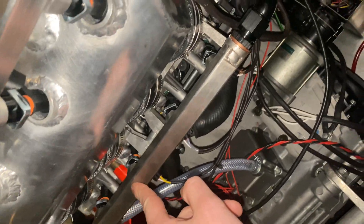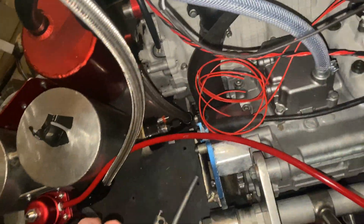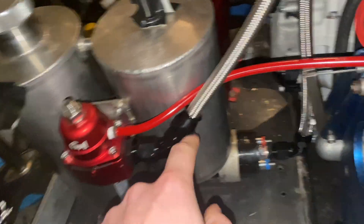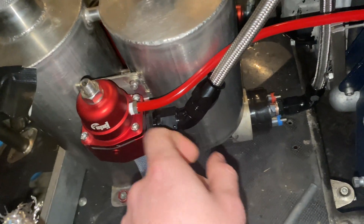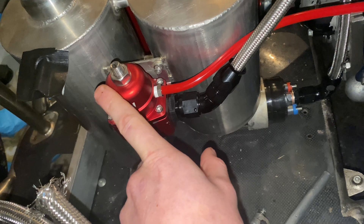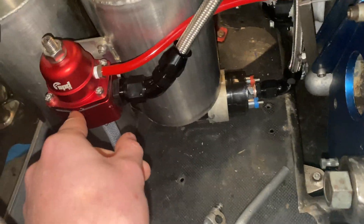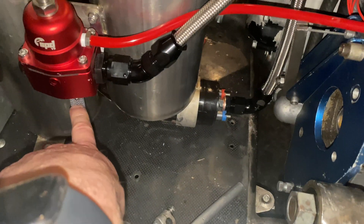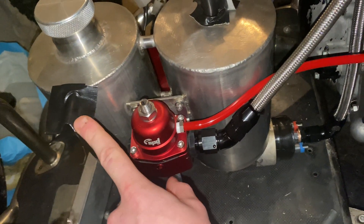Fuel comes into our primary fuel rail here, then runs out and up into the secondaries, out, and back down into the Speed and Parts fuel pressure regulator — another part provided by our sponsor Speed and Parts, along with the fuel fittings, fuel line, and fuel pump. We were using other fuel pressure regulators but we were getting vacuum leaks causing random and sporadic fuel pressure drops. This is a real deal and it's absolutely fantastic — we don't have any problems with it. This is the return feed to the tank after the pressure has been regulated and the excess fuel gets bled off back into the tank.